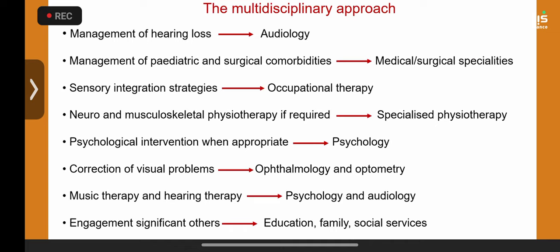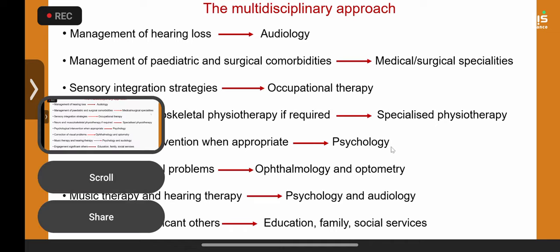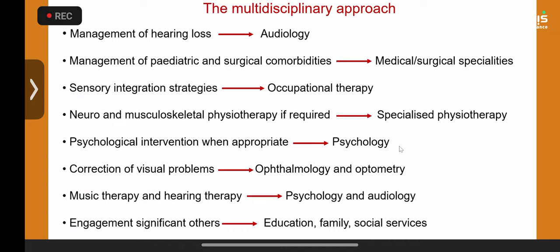The multidisciplinary team may sometimes need to include cognitive behavioral therapy — in the last two weeks I have sent two children due to intense emotional reactions to their vestibular problem. Occupational support and educational engagement are very important in children. This is changing the face of pediatric vestibular rehabilitation, not just diagnostics.